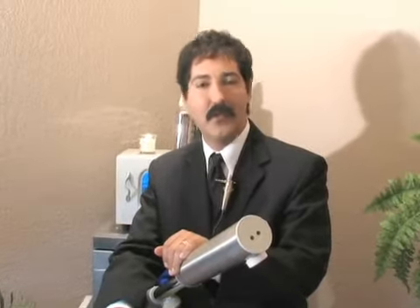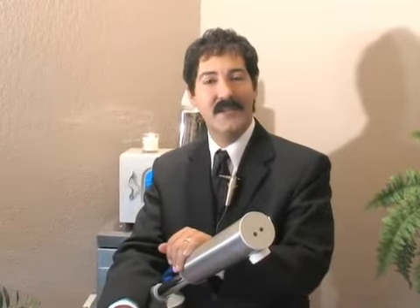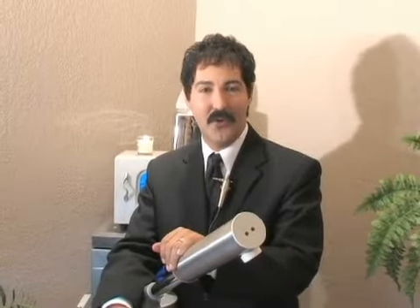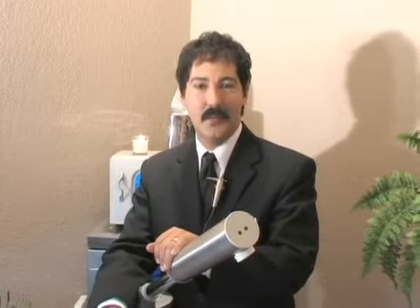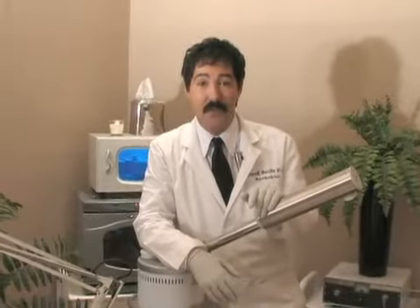Hello, I'm Derek Berlin with Veronica's Hair Color and Spa, and on behalf of Expert Village, today we're going to be demonstrating a full line facial preparation. Here are some useful tips for at home facials.